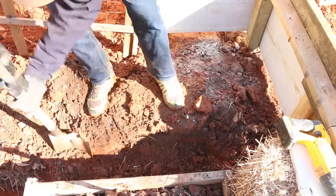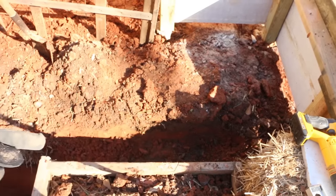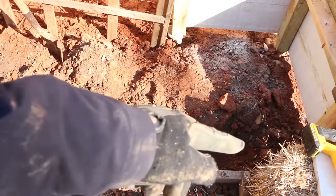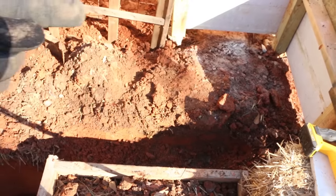I'm digging out a trench. I'm actually going to frame that out with a chase that will allow colder air back into here from the front end, warm it up in this area, and then release it up here back into the greenhouse.